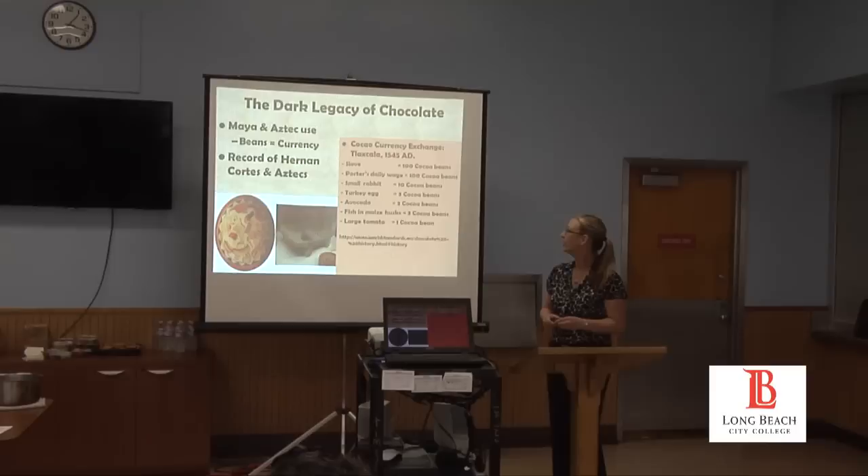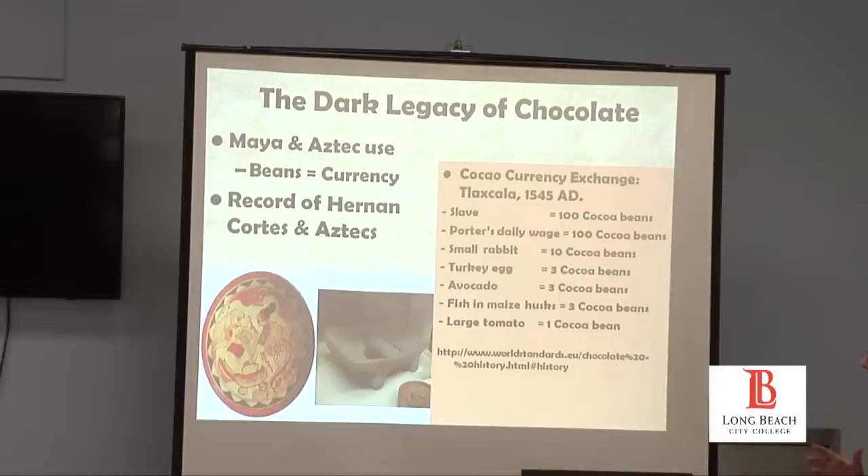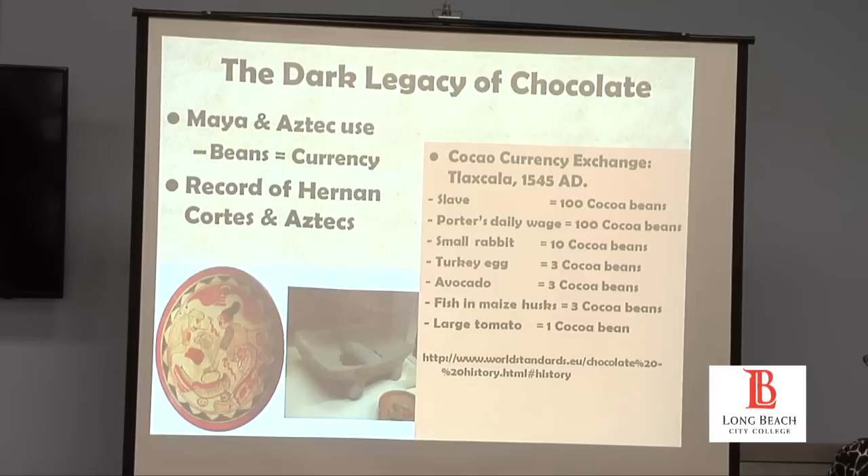So we're talking about Mayan and Aztec use — it was a drink, a beverage, used for ceremonies, warriors, the aristocracy. But what's interesting is that during this time period, money actually grew on trees. The cacao bean was currency.